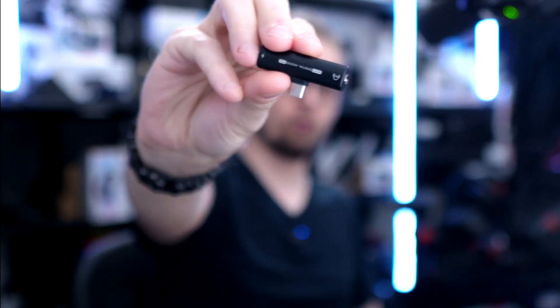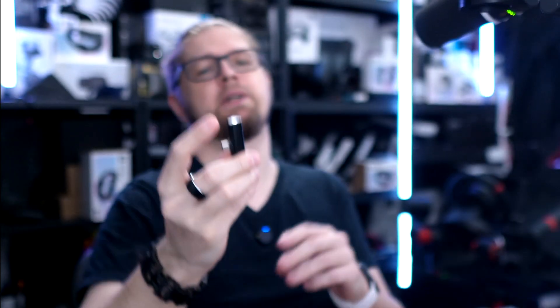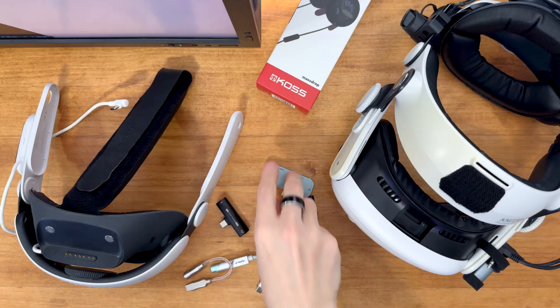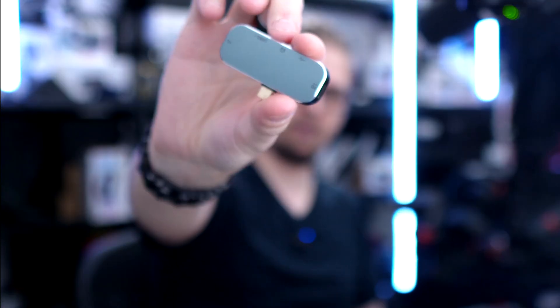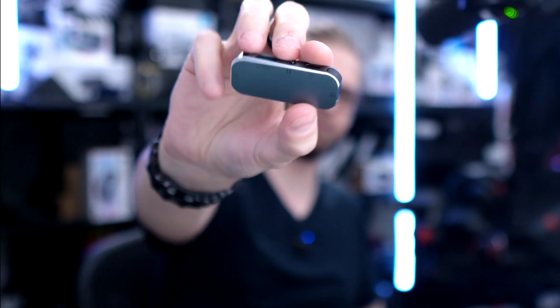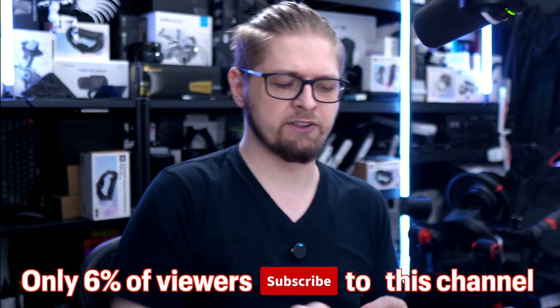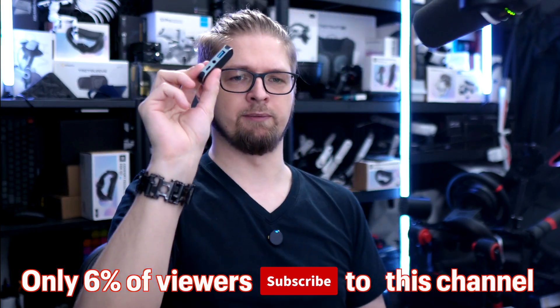This one is great for Quest 3S, but it's not louder than Quest 3, so connecting this to Quest 3 is pointless. This one is absolutely trash — waste of money. It's so quiet it's unusable. Many adapters like this will just not work, and most very cheap adapters will just give you sound more quiet than you get natively from Quest.